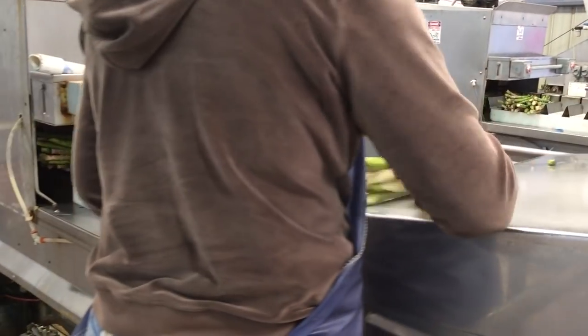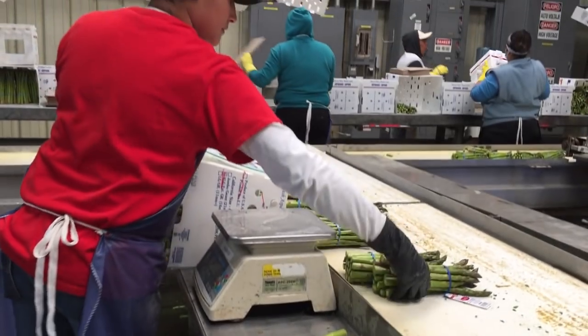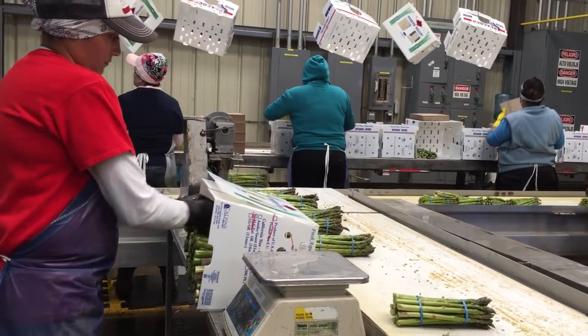They then reach a quality control worker who is randomly selecting bunches to check the weight to make sure that it meets customer specifications, and then they continue on to the packing area.